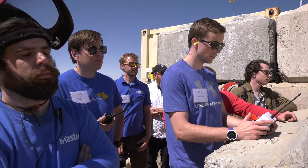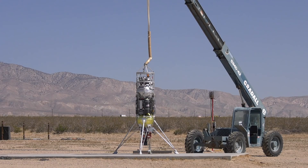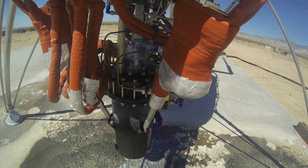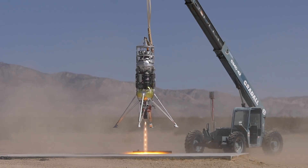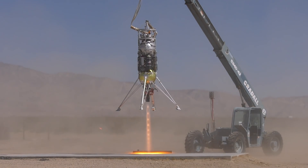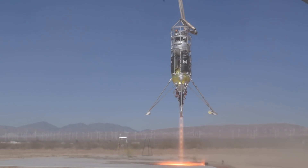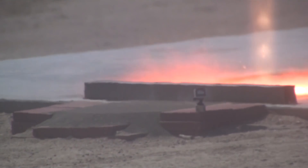Here we go. Six-second count, engine start — six, five, four, three, two, one. First, the Masten rocket lifts off, translates over about a meter, and lands inside of our sample bin, which has our Mars Mojave simulant in it.